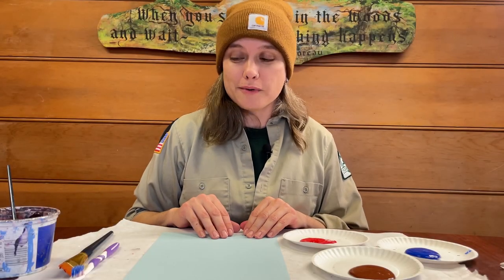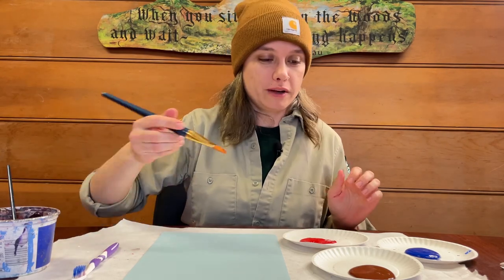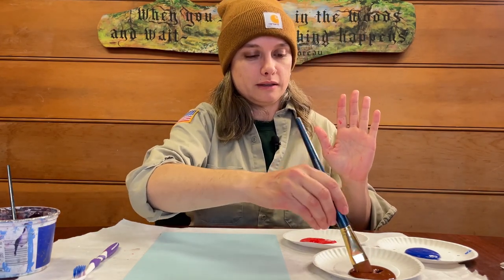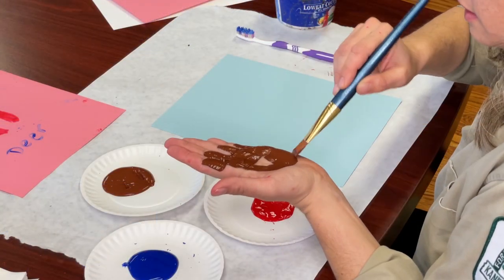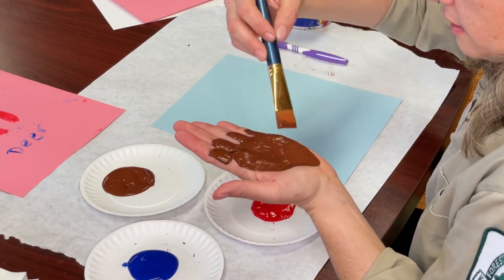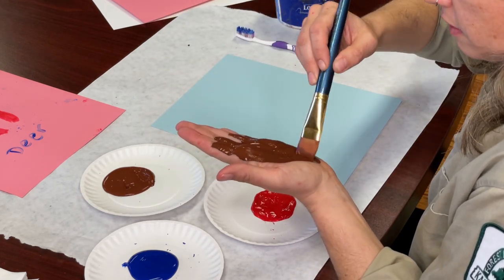Now we're going to move on to our beaver print. Beavers are one of my favorite animals and we often find evidence of them out here at Creek Bend. For this, I'm actually going to paint a large part of my hand. Let's get a nice amount of brown paint on there. I chose brown because I thought that was the most like finding a track in the mud outside, which is pretty fun.